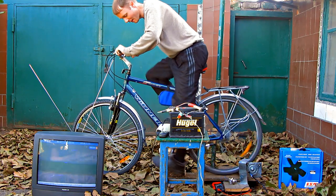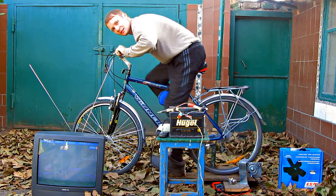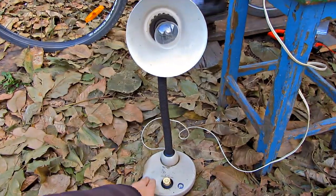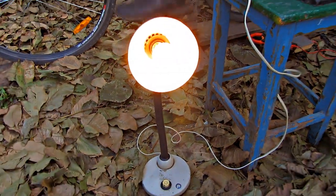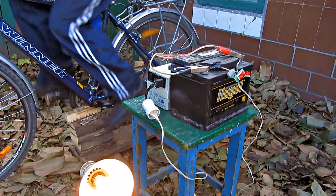I also watched TV and listened to radio. The uninterruptible power supply worked without any failures and didn't overheat. In cases when energy consumption was over 500 watts, it began to overheat and failed to work well, and the battery drained quite quickly. I almost never consumed so much energy, so I didn't encounter that frequently.